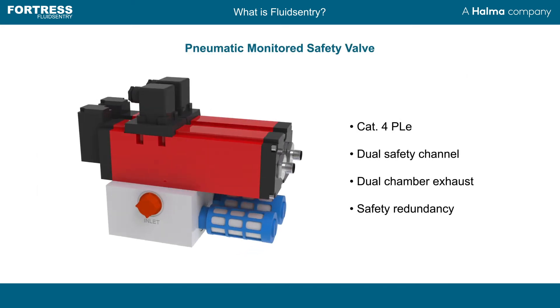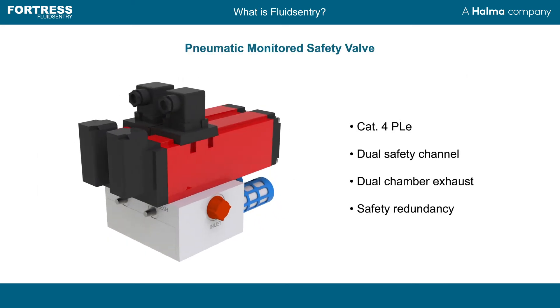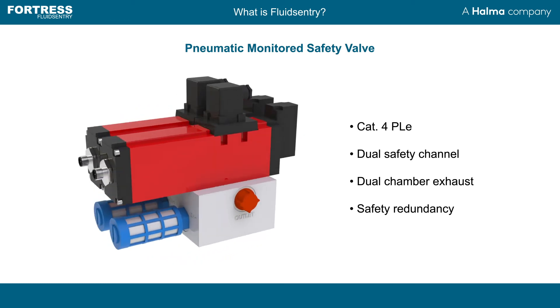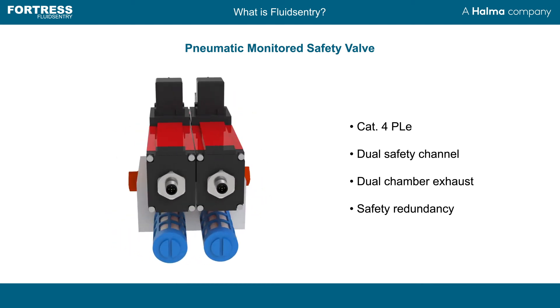Monitored safety valves come with inbuilt redundancy via dual switches and cross-tied dual exhaust to achieve systems up to a category 4 performance level.